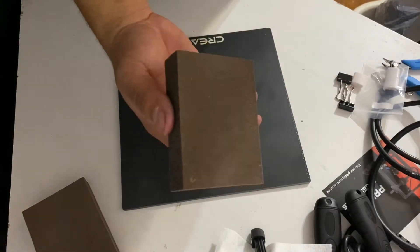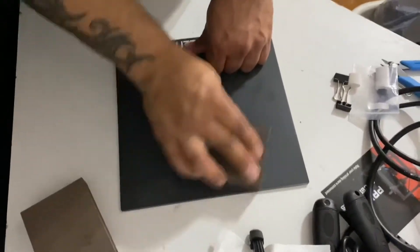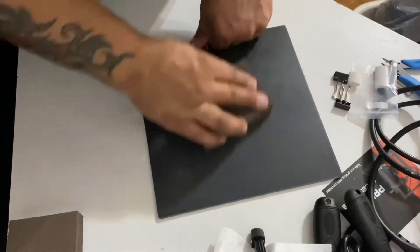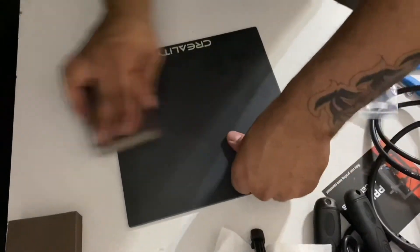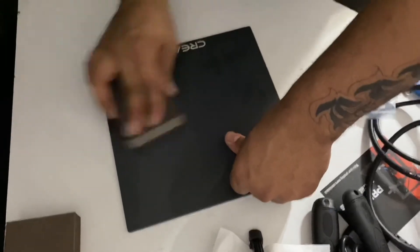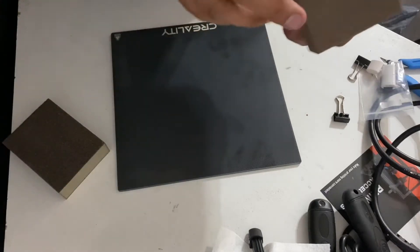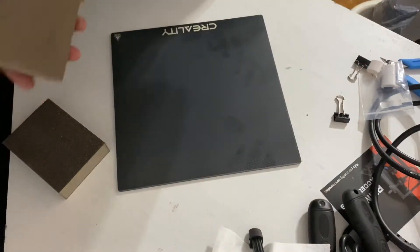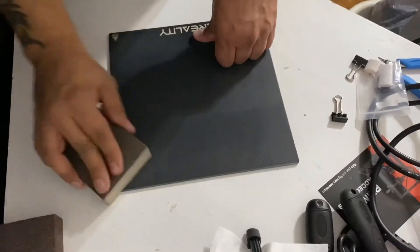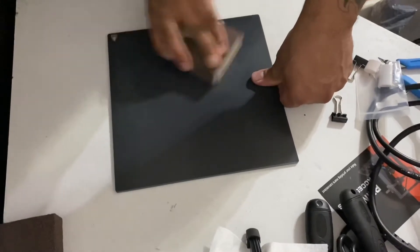Now I'm going to use the less grittier edge of the medium sponge. There's no specific order — I just try to get a good sanding to get good adhesion. That's all I'm showing you, how I'm doing it. You can sand it however you want; I just wouldn't trust the grittier side of that medium though.